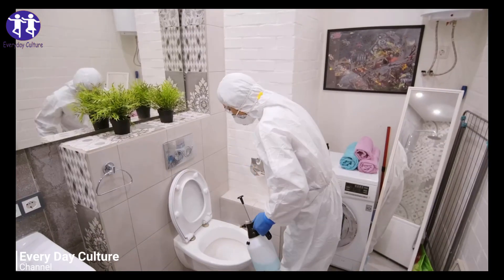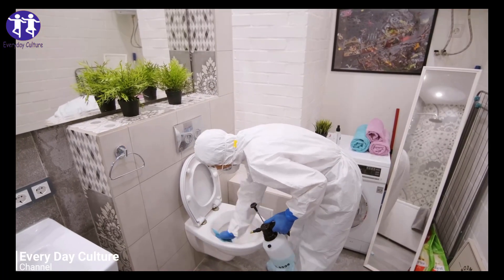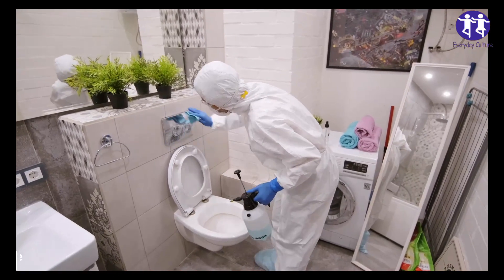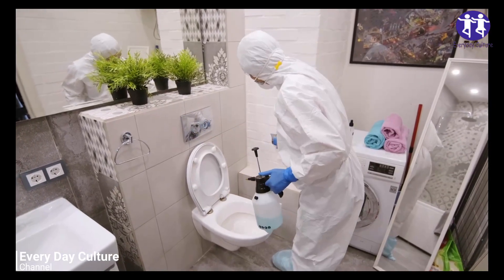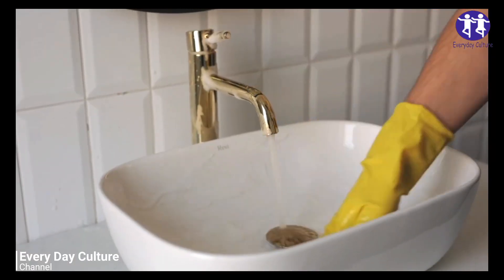To use, simply toss one cube into your toilet bowl and watch as it fizzes and does all the cleaning work for you. This is a hands-free way to effectively clean your toilet bowl and remove unsightly toilet bowl rings. The bombs can last up to four months and longer if you dry them completely and store them inside an airtight container.